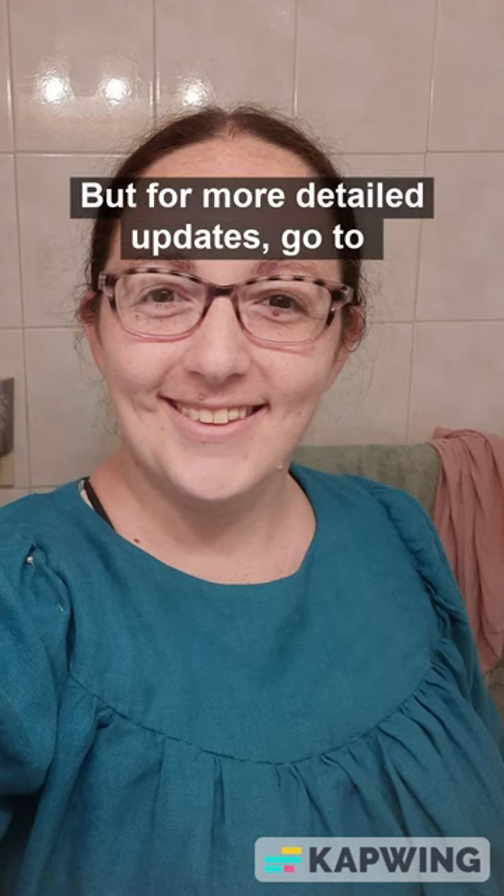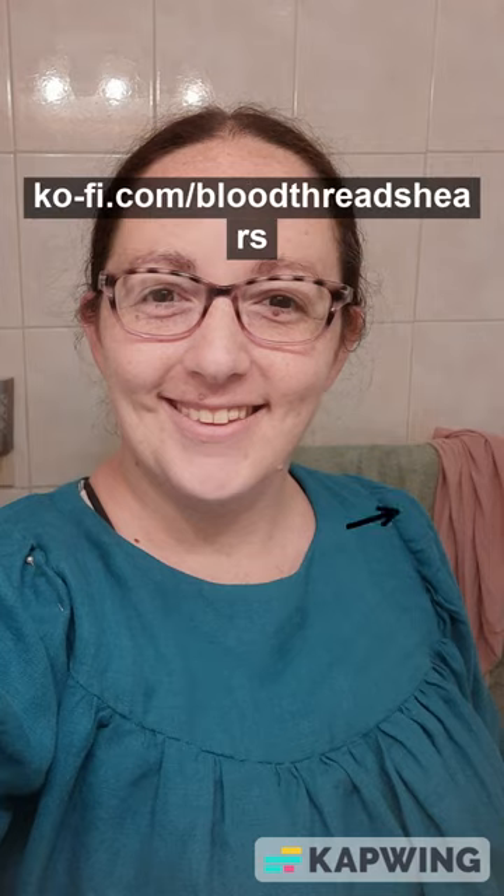For more detailed updates, go to ko-fi.com/bloodthreadshears. Thanks!